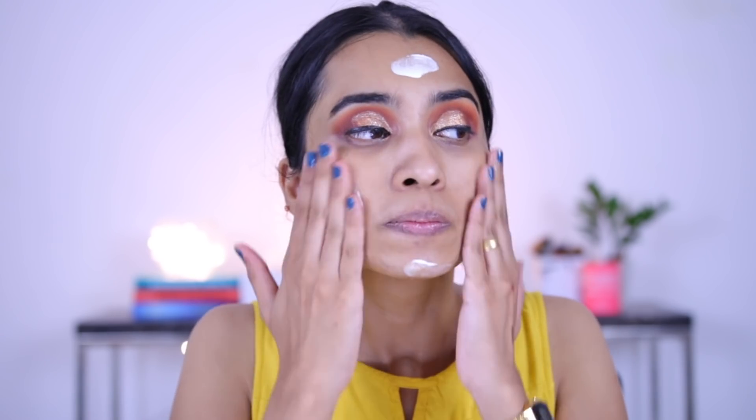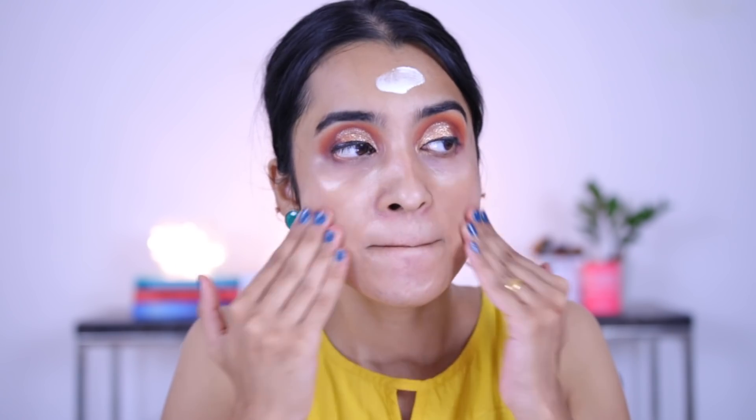Now moving on to the face. For primer, I'm using the Swiss Beauty Real Makeup Base in the shade gold tint — taking a generous amount of it. This one does contain gold reflex. You can't see it if you have a good coverage foundation on top, but otherwise you can see the shimmer particles visibly. So I wouldn't recommend this for just your bare skin, but it doesn't exaggerate texture or amplify anything on your face.